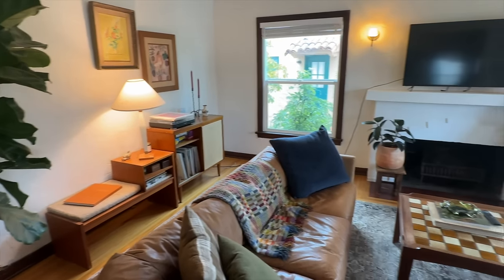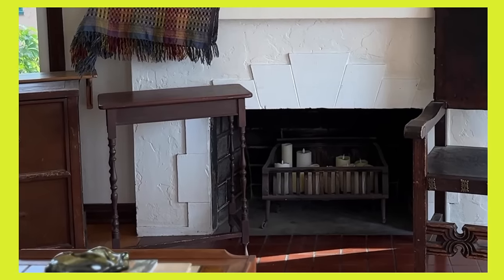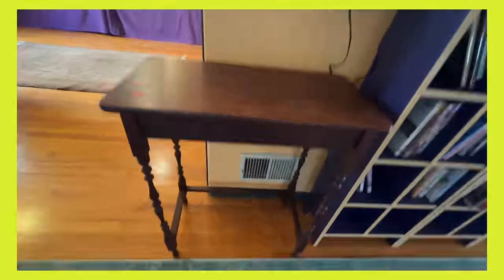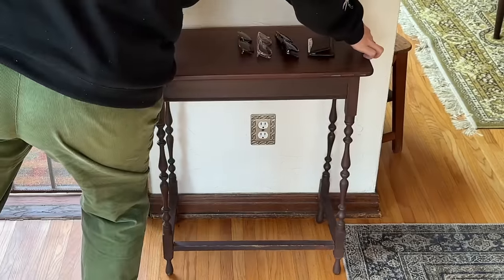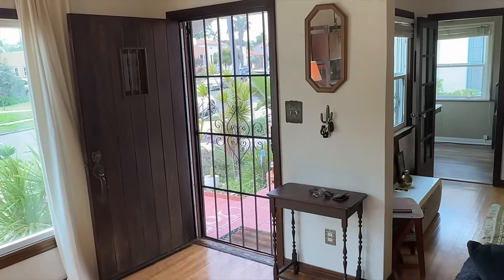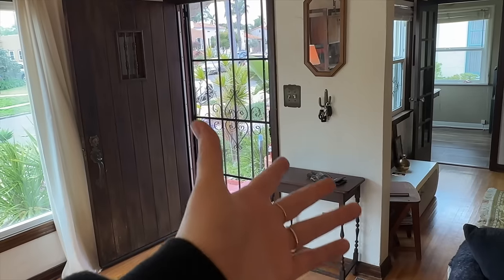A few weeks back I went to a bunch of estate sales and found this really cute table for $20. I've been wanting to do something with it in the living room. I'm thinking of moving it right here — it kind of completes the entryway I have going on — but it also looks cute over here as an easy place to put sunglasses and wallet and stuff.